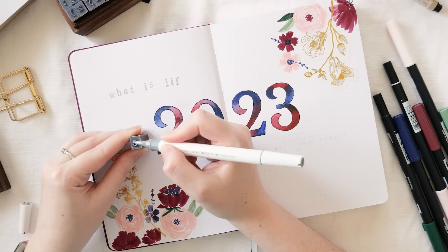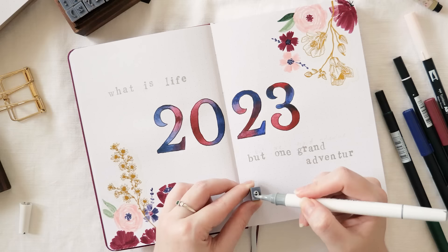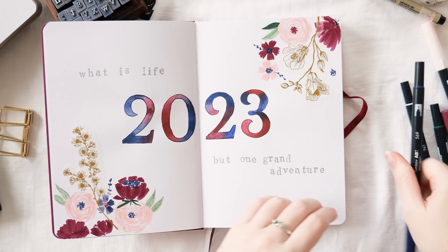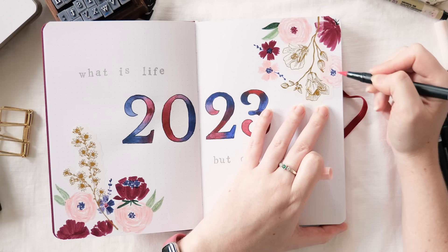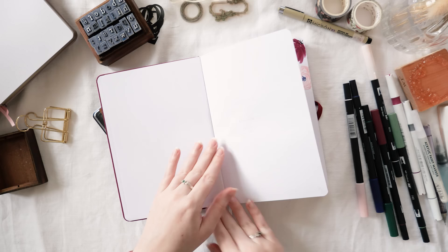It's time to add my quote to this spread. I didn't want it to be overwhelming, so I'm adding it with lowercase letter stamps and a silver paint pen, which ties into the cover's silver wand embossing while staying soft. My quote for 2023 is 'What is life but one grand adventure,' which I think is really appropriate because this is the year I'm going to start traveling again. I'm just adding a couple more florals to balance the layout.